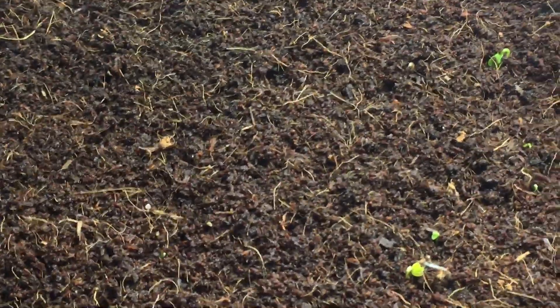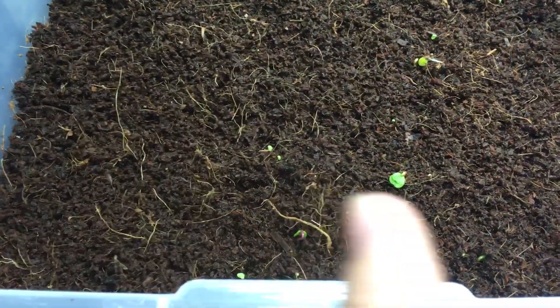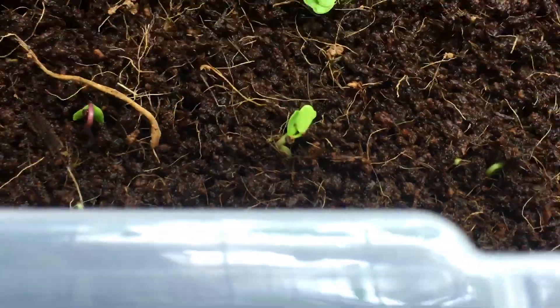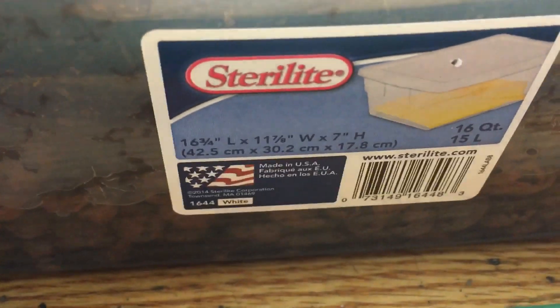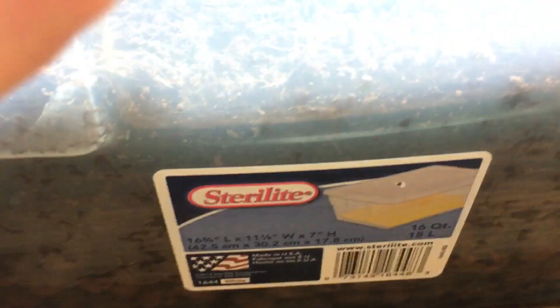We have a bunch of different things here. I grew basically rows of radishes, which are these beautiful red guys right here — look how nice that looks. I spaced them about an inch apart, so I'm gonna have quite a few. This container is approximately 16 by 11 by 7 inches, so it's fairly small.